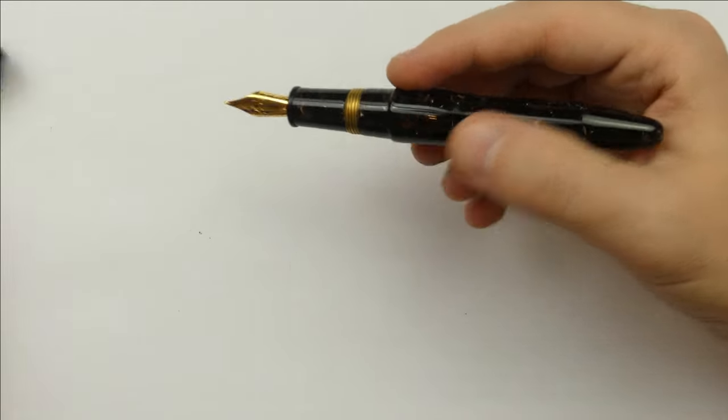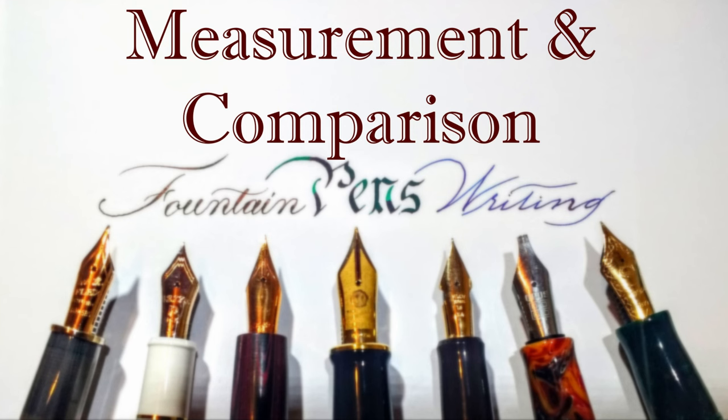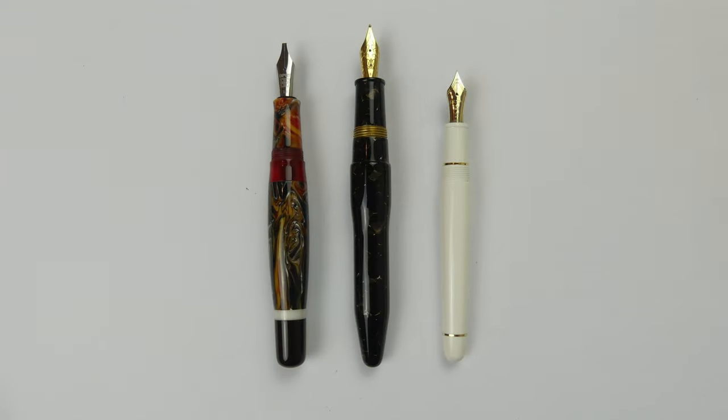Now it's time to compare this pen with other fountain pens. The Lotus Vikrant is an oversized pen, bigger even than the Opus 88 Bela but not so chunky, and it outshines the Platinum 3776, which is not a small pen. Uncapped, the pen is the longest of the group.